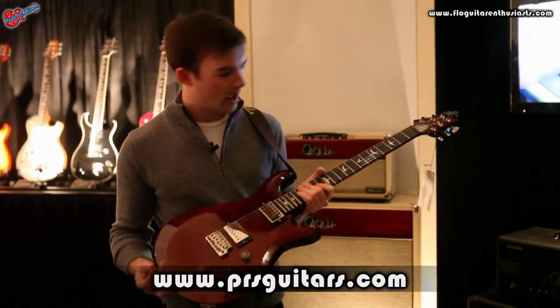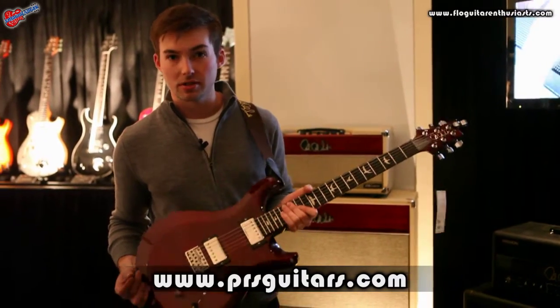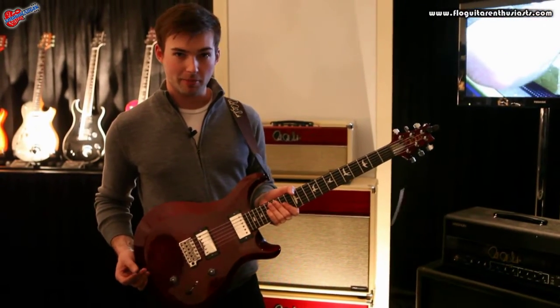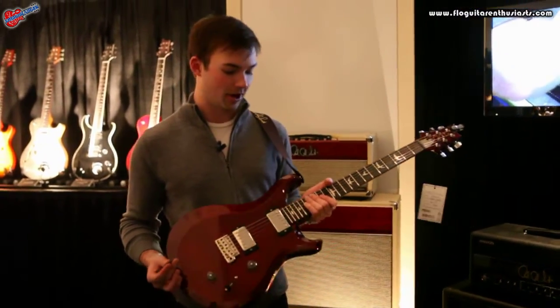In my hands, I have one of the new S2 Series Custom 22 guitars, which I absolutely love. I actually have one of these waiting on me at home right now — I loved it so much.